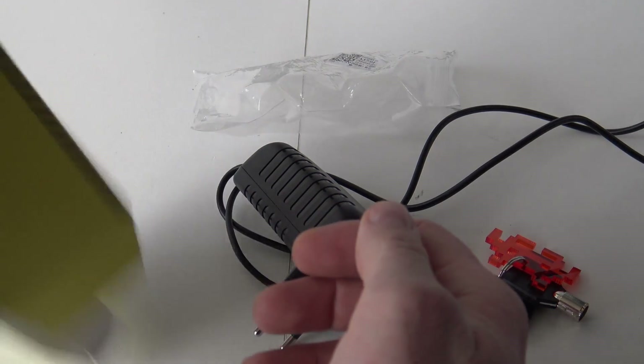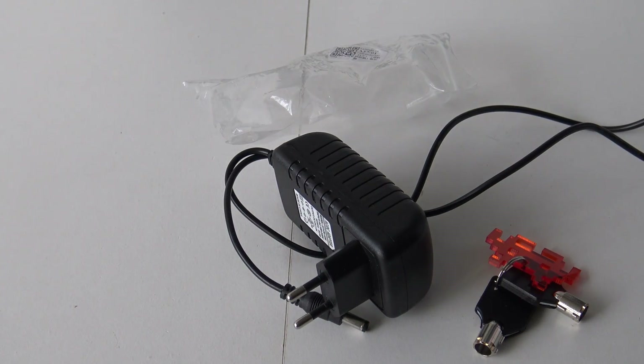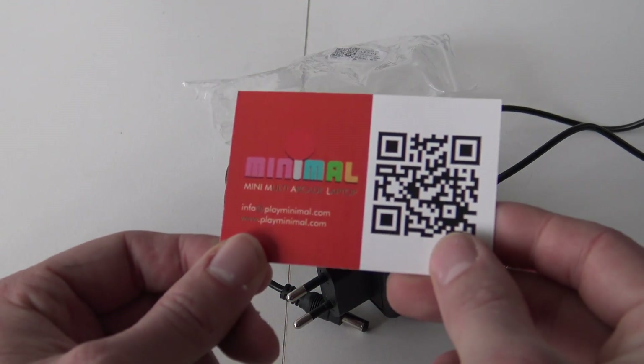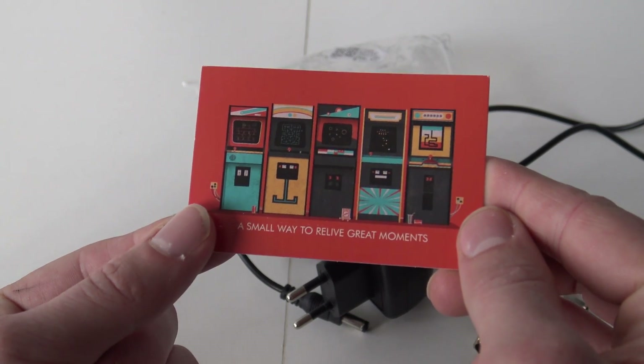We are also going to get some business cards. Here we have — ooh, a business card. Looks pretty cool. 'A small way to relive great moments.'